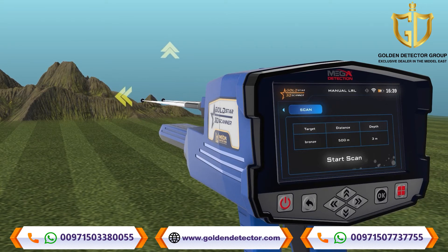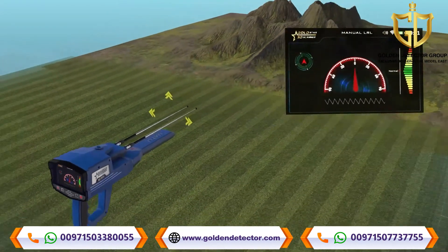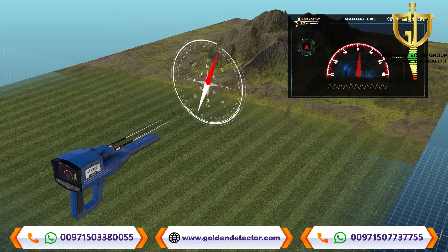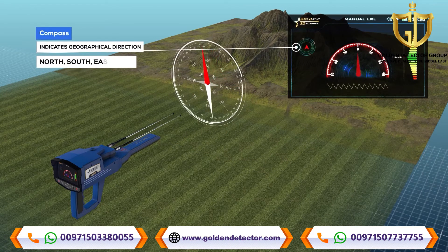When you press the OK button on the button board in the previous window, the following screen will appear, which includes these elements: a compass, which indicates the geographical direction of the device — north, south, east, or west.